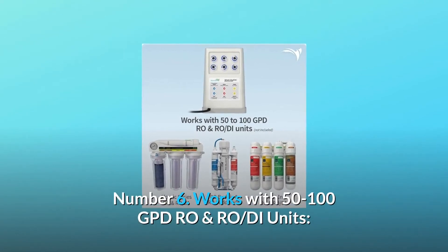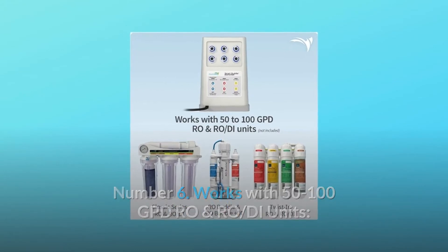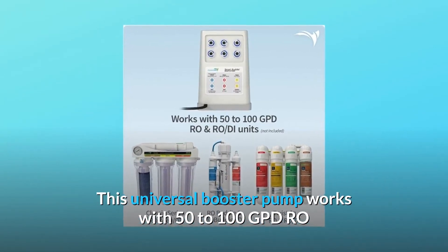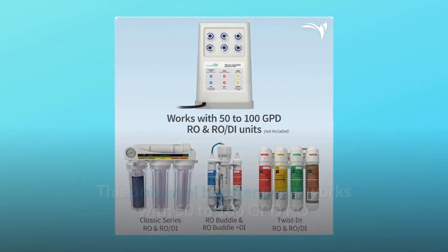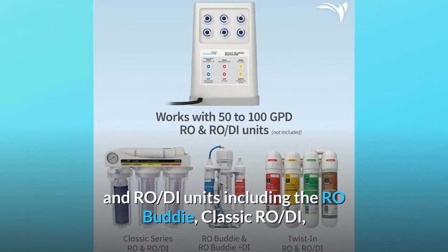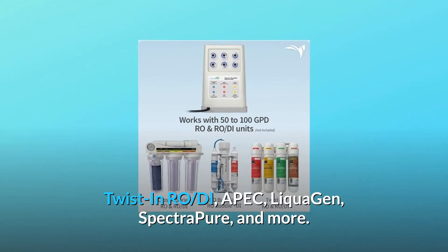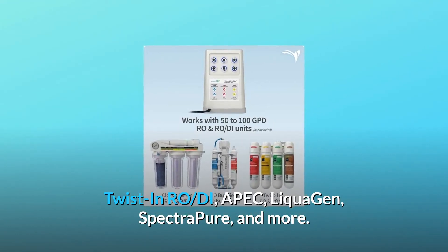Number 6: Works with 50 to 100 GPD RO and RO-D units. This universal booster pump works with 50 to 100 GPD RO and RO-D units, including the RO Buddy, Classic RO-D, Twist RO-D, APEC, LiquiGen, SpectraPure, and more.